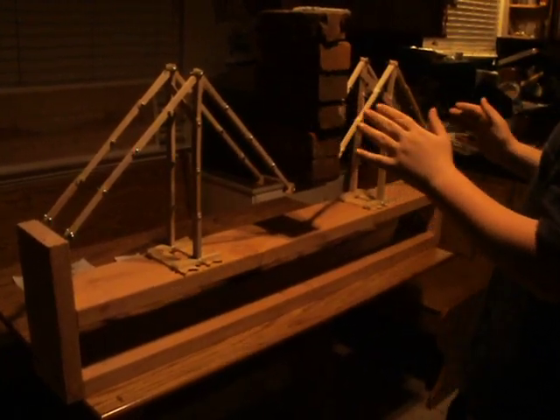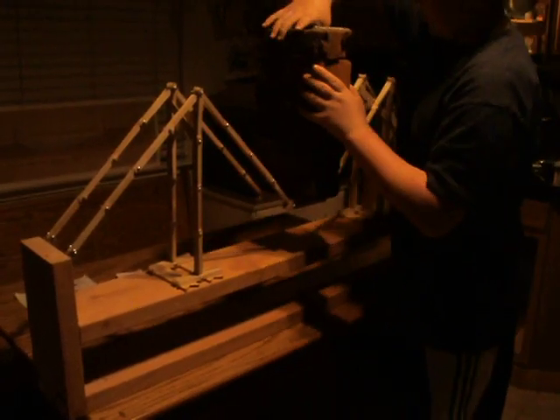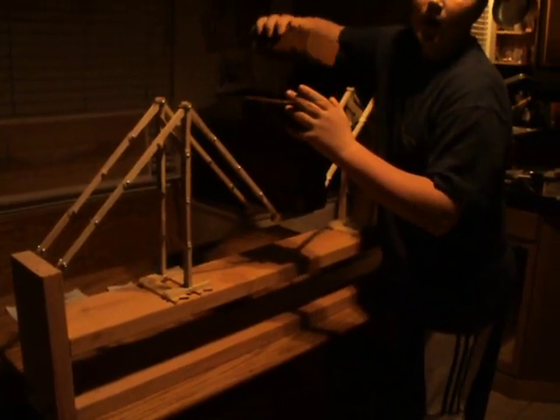Thirty pounds of brick. You should probably hold up more than that, probably a lot more than that. But that's all the time we have, so cut.